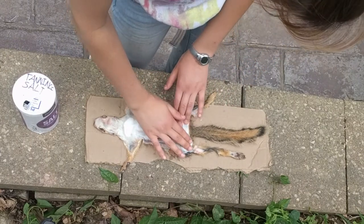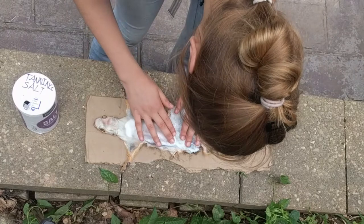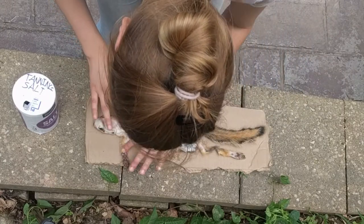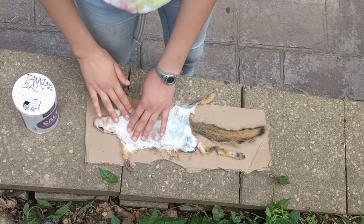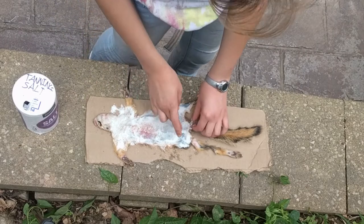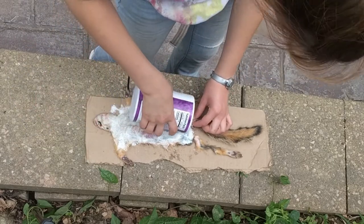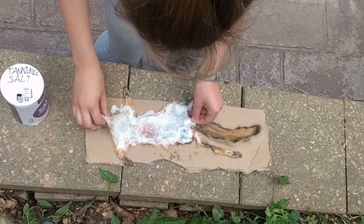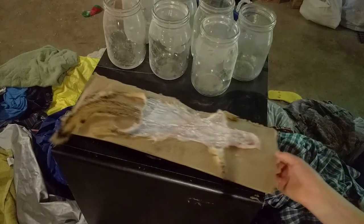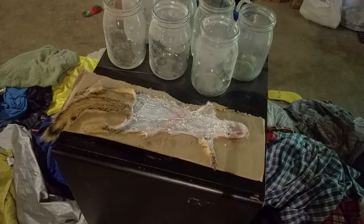Now you want to rub it in and be very, very generous with the salt. You want it to be everywhere around the hide — everywhere, everywhere — well, anywhere except for the fur. This is not iodized salt. We're going to leave it here overnight, and then in the morning we'll pick it back up and probably salt it again. But our only problem is our two cats.